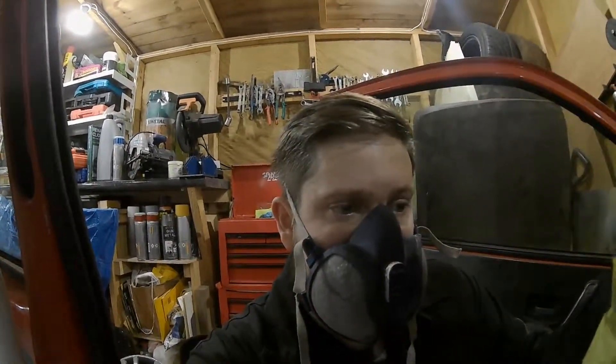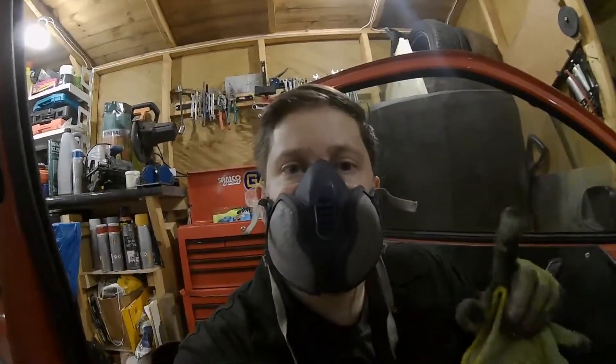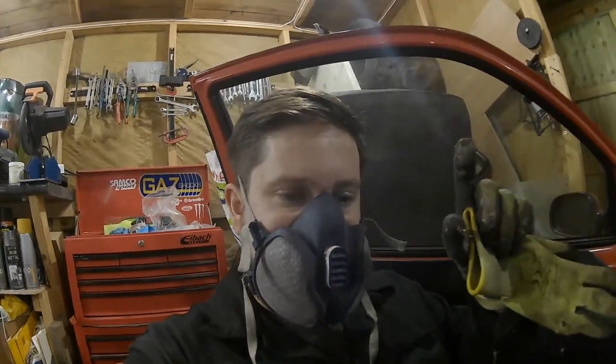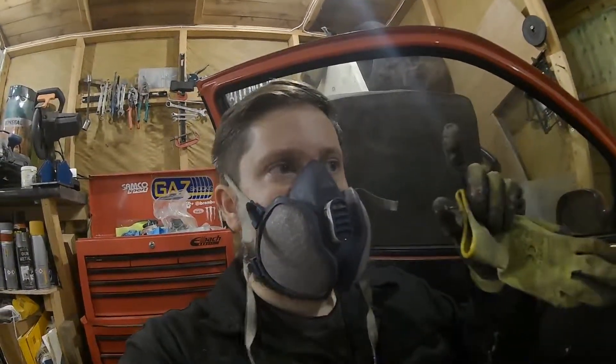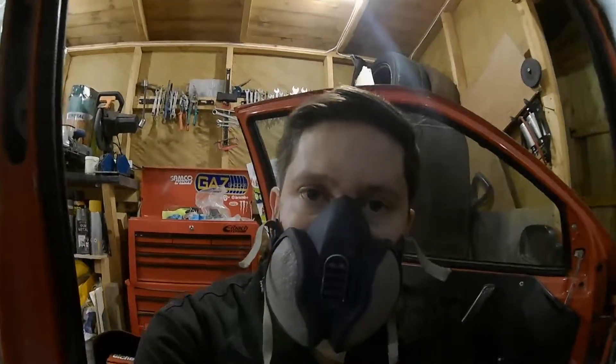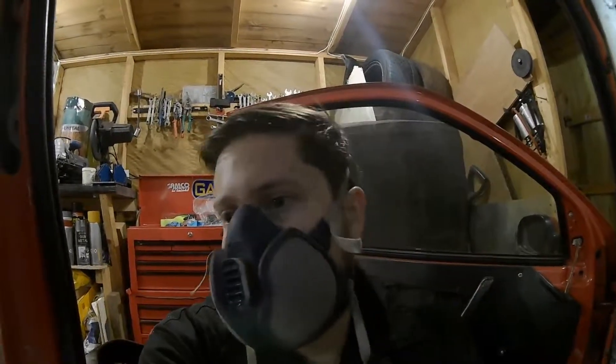That's about it really — just a small update video for you guys wondering what's going on. I managed to get some work done this evening, just cracking on with small bits. I spent an hour or two cleaning all the underside up and putting the grey stripe seam sealer all underneath and up where the old chassis leg met the new chassis leg that I welded in — so that's all been done.